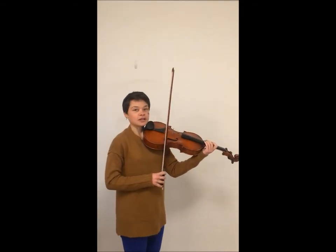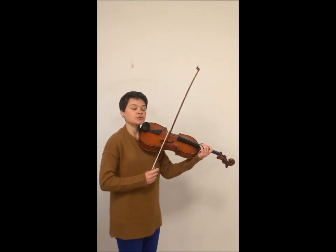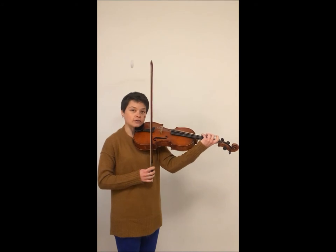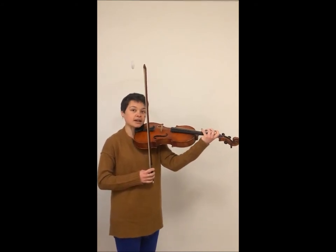This exercise is a gradual exercise that we add on to as we go. The first way we're going to do it is three-four on all of our open strings. I start on the bottom and go up, and then I come back down.